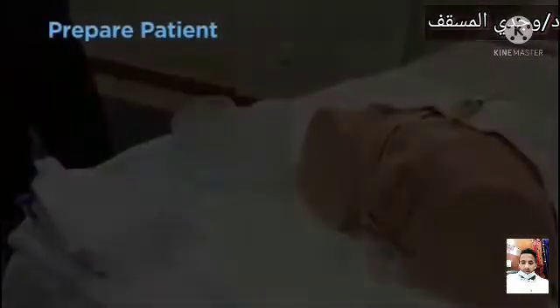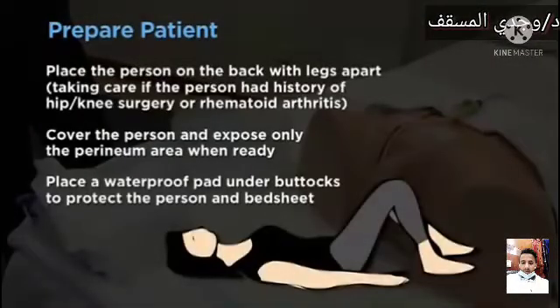Prepare the patient. Place the person on their back with legs apart, taking care if the person has a history of hip or knee surgery or rheumatoid arthritis. Cover the person and expose only the perineal area when ready. Place a waterproof pad under the buttocks to protect the person and bedsheet.